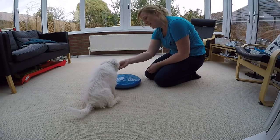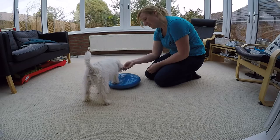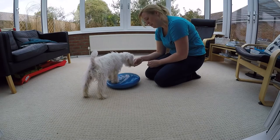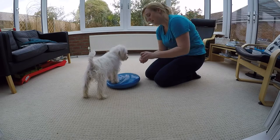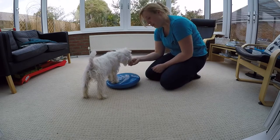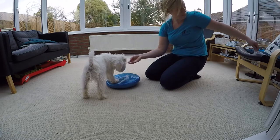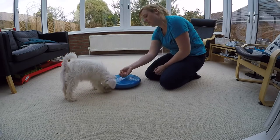Sometimes they might just need a bit more luring than others. At the moment he's not understanding that he's getting the treat really because his feet are on it — he's just following the lure. So he will start pairing the idea of his feet being on the target with getting the reward.